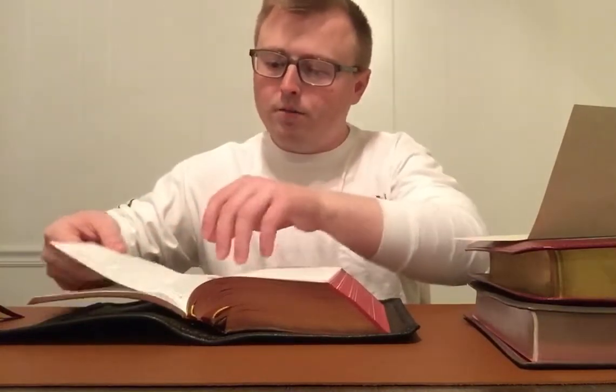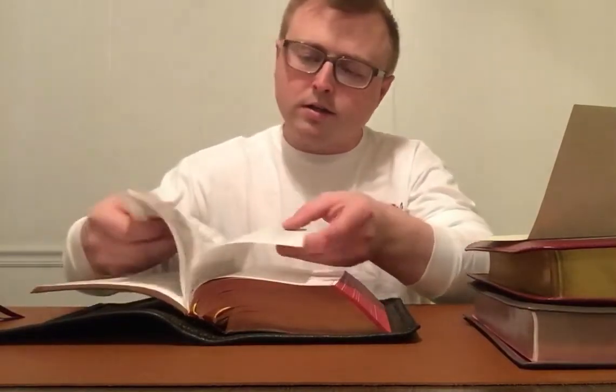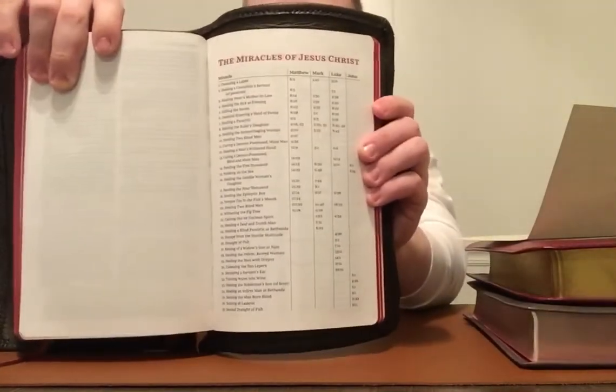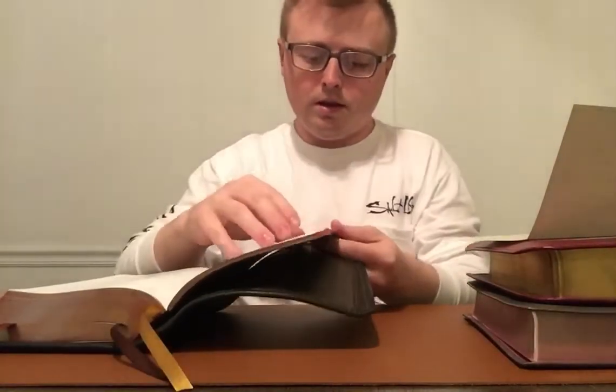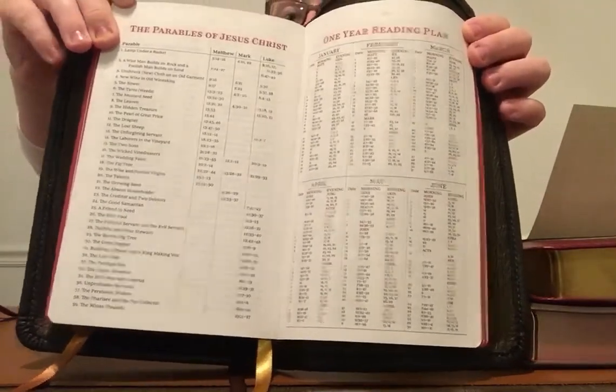That was the New Testament with the red lettering. Before I get to the concordance, it actually has a page of miracles of Jesus Christ, the parables of Jesus Christ, and a one-year reading plan. I'll show you those two things real quick — there's the miracles of Jesus Christ, and the parables of Jesus Christ, and then your one-year reading plan if you want to use that.